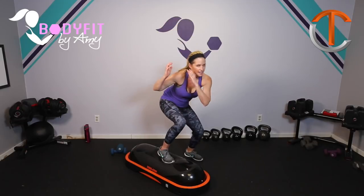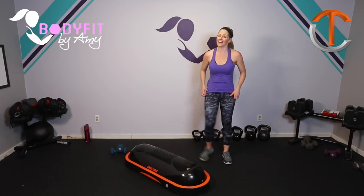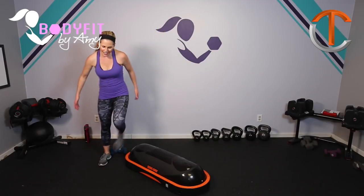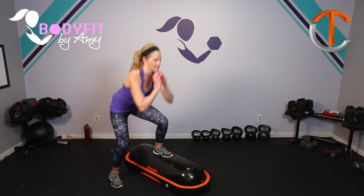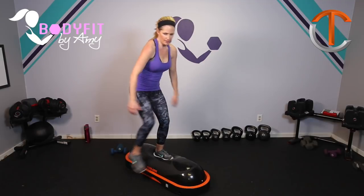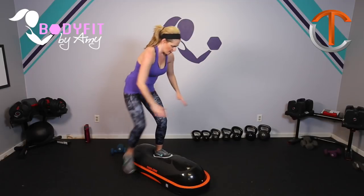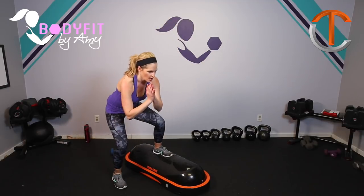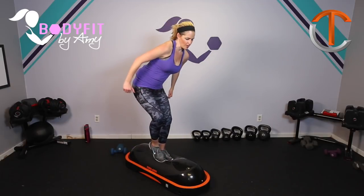Four, three, two — tap it out. Whoo! I feel that, I hope you do too. Let's take it to that other side, doing the same thing. Toes are parallel, tap it up, tap it down. Breathe. This is so great because you can do this on a box or a bench, but with that curved top, a little bit of extra work for the leg, work for the glutes, and of course work for the core. Pull it across, breathe.